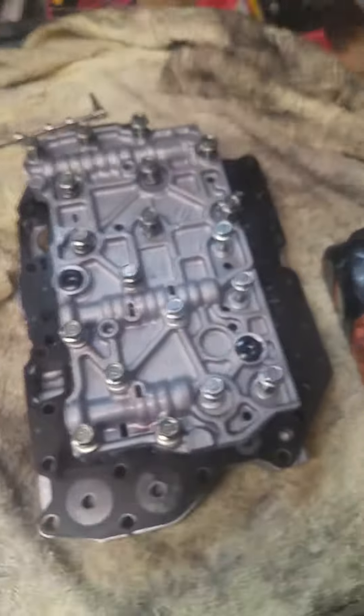You can see all this little black stuff all over us from the previous transmission that this unit came from. It's said to be a good working unit so we're just gonna go through it, clean it all up, and make it look like new.